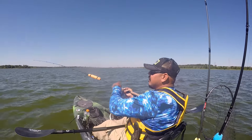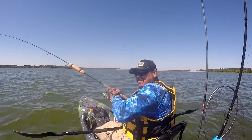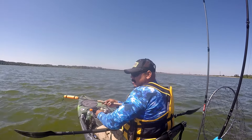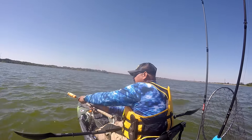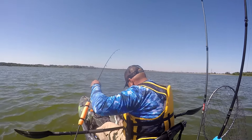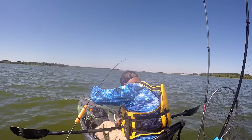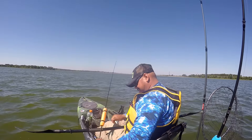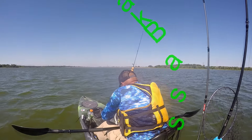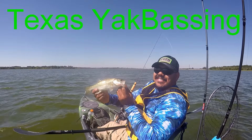Got him! Got him! Drop shot finesse. Little guy, he's alright.